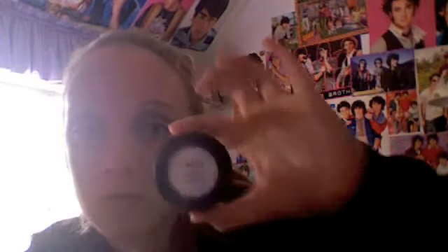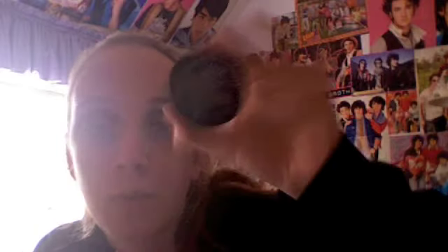Take a Sephora All Over Shadow Brush — this is just my highlight brush — and NYX Ultimate Pearl Shadow in White Pearl. Apply that as your highlight. This is my favorite highlighter ever.